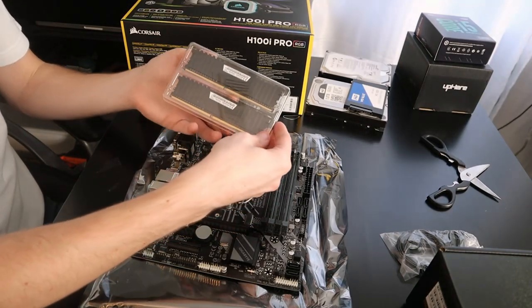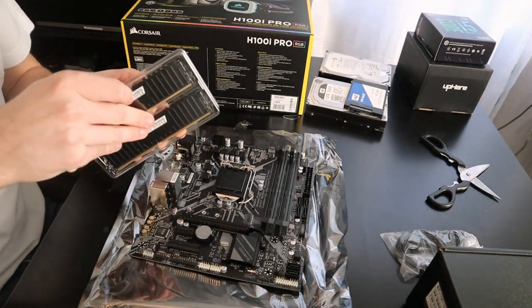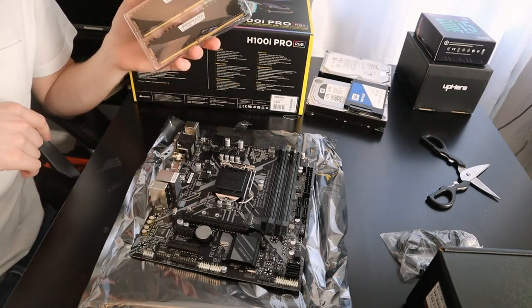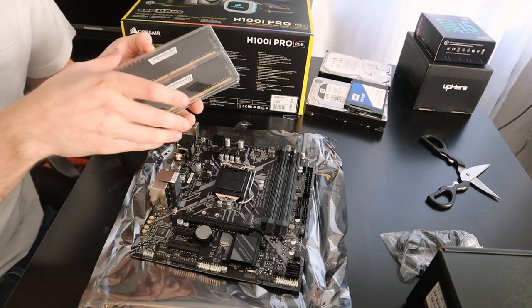These are the two RAM sticks — two 8GB sticks. That's really all I needed; nothing special. This is 2400 MHz speed, which is exactly in spec for this board and this particular processor. Nothing revolutionary, but it does the job.